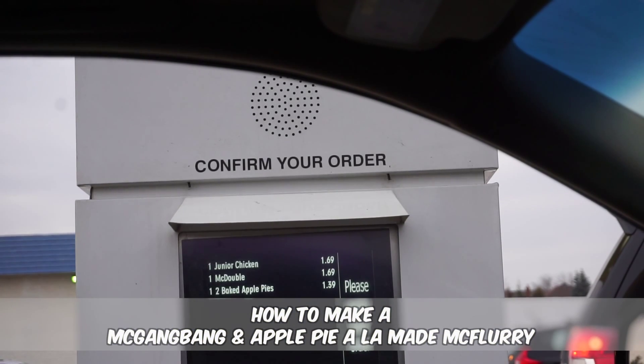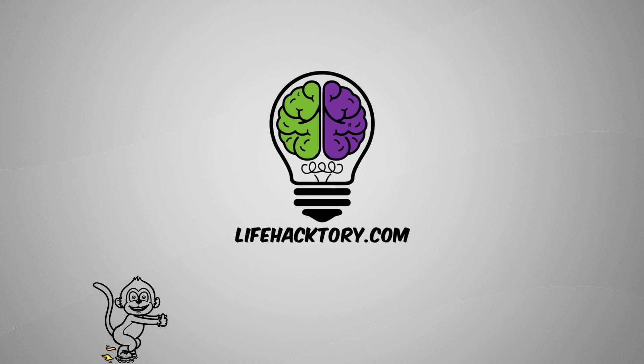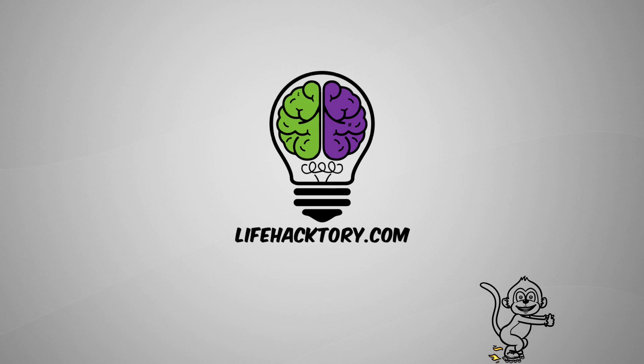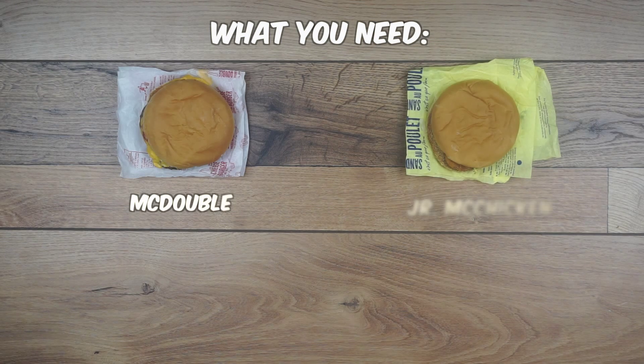You know what I miss? McDonald's fajitas, shaken fries, and damn it, even the Arch Deluxe. If you're like me and you're tired of the same old menu, try this out the next time you stop by the Golden Arches.